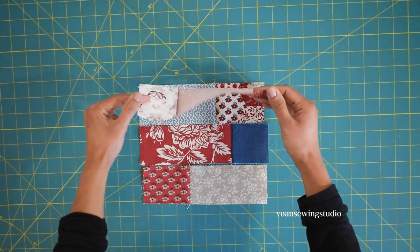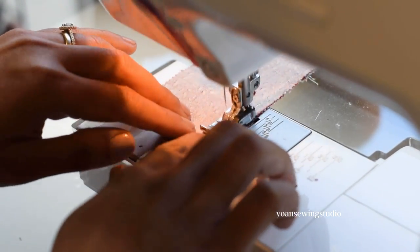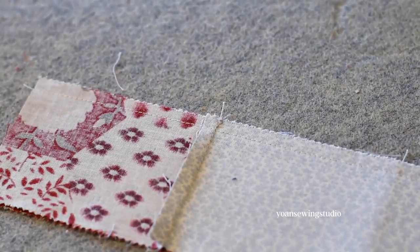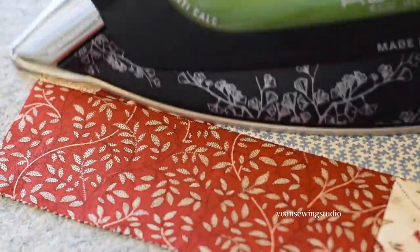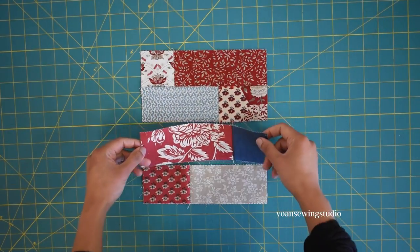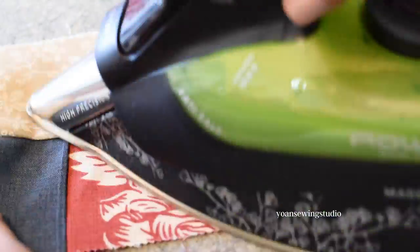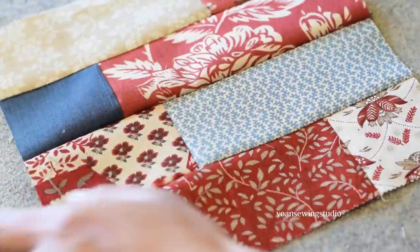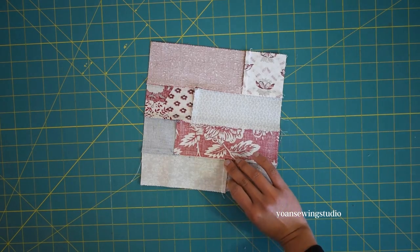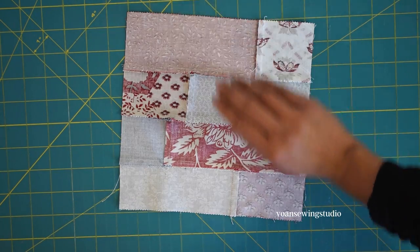To piece the block, start by sewing the first and second rows together with a quarter-inch seam allowance, pressing the seams towards Combo B. It is very important to keep the pressing direction consistent at this point — maintain the same pressing direction for all blocks. Next, sew the third and fourth rows together, pressing seams towards Combo B, then join these two panels together and press the seams towards Combo A. On the wrong side, all seams should consistently press towards the bottom.